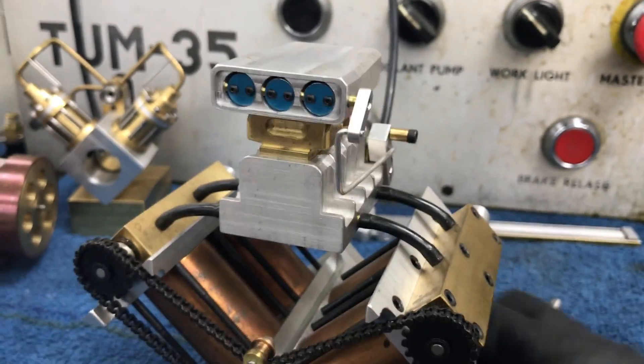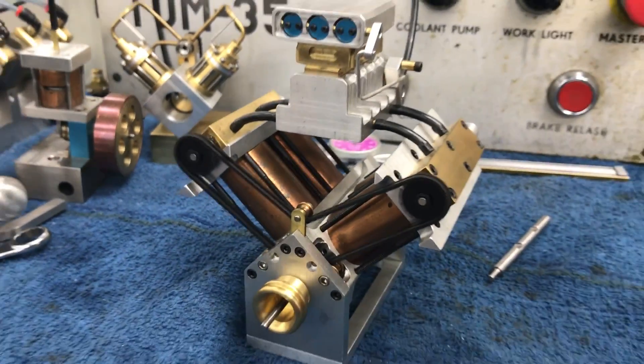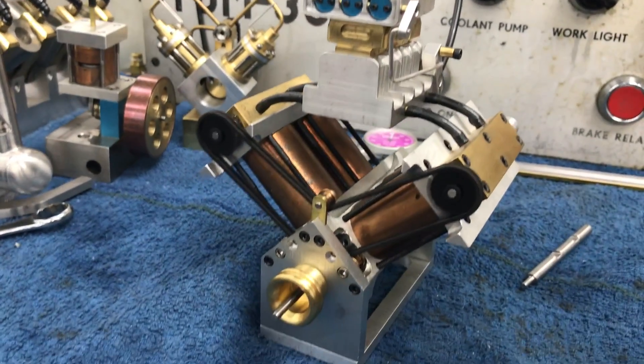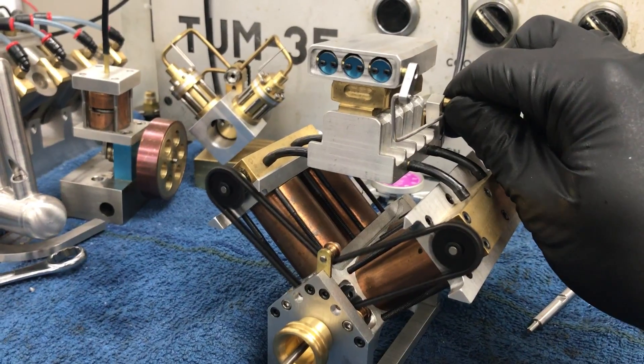Let's hear this thing run, then we'll go into detail. It just kind of cuts along — it's kind of a slow speed motor, but the throttle actually works.